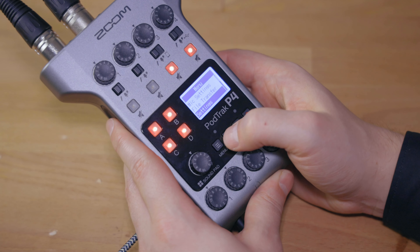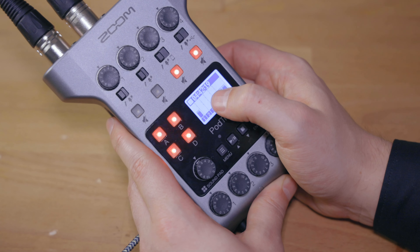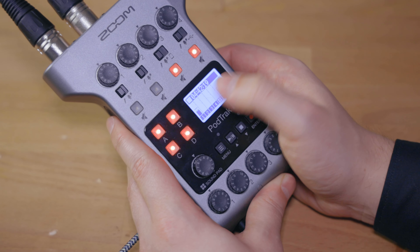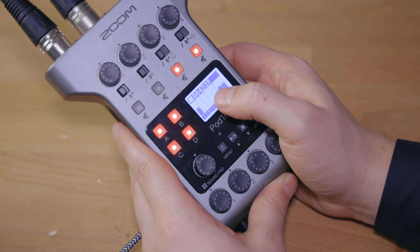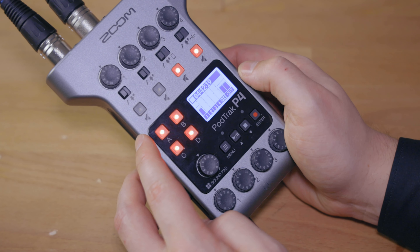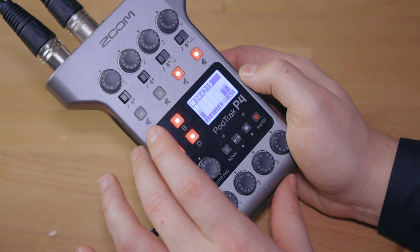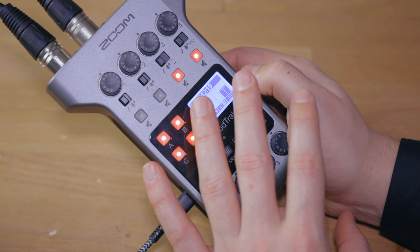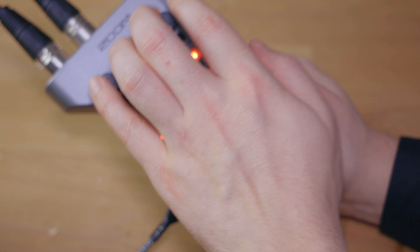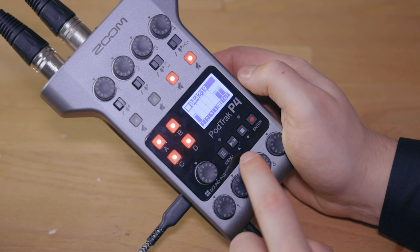That's probably one of the most important settings in this menu. However, on the home screen you can also see how much time you have left as you are starting. For example, this is a 16 gigabyte card and I still have almost 4 hours and 24 minutes. This is with everything recording, because this recorder will always record each of these four tracks and also the sound pads plus a stereo mixdown.